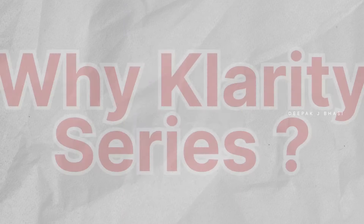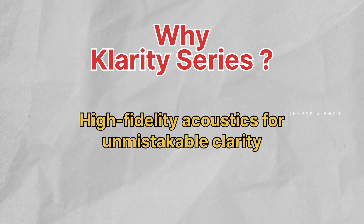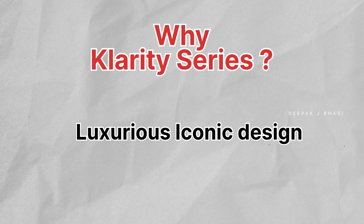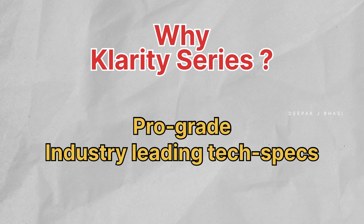If you want to try the new Bolt, you will be able to check it out. Key highlights include: High Fidelity Acoustic for Unmistakable Clarity, Exquisite Craftsmanship, Luxury Psychonic Design, Prime Ergonomics, Studio Grade Material, and Pro Grade Industry Leading Tech Specs.